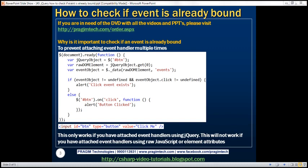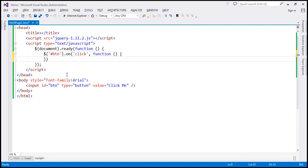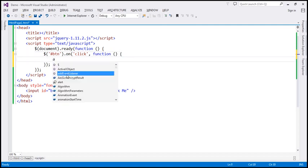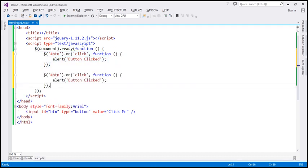Let's flip to Visual Studio. Here we have a button element with id 'btn'. Within our jQuery ready function, let's find the button element and use the jQuery on function to associate a click event handler. So when we trigger the click event, we want to call this anonymous function and display the message 'button clicked'. Now let's make a copy of this — we've got two click event handlers attached to the same button element.